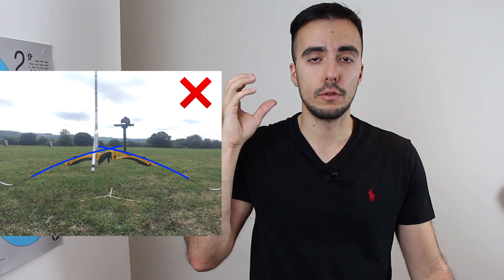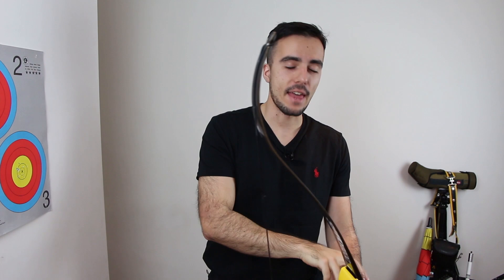These are examples of bad limb positioning. These positions are not as efficient, so make sure you get the limb bolts in the right position if you can, and choose the correct limbs for you.